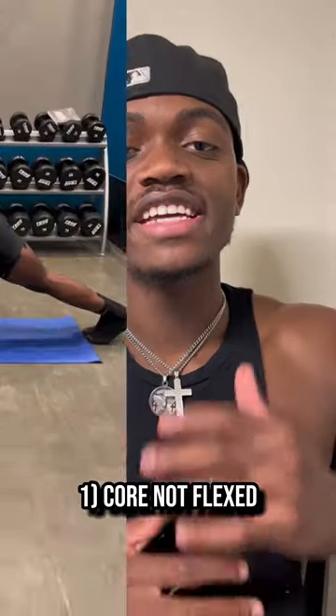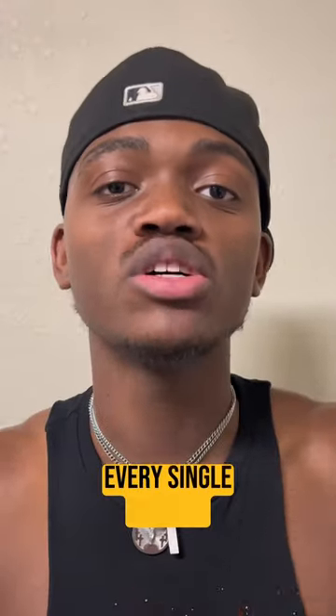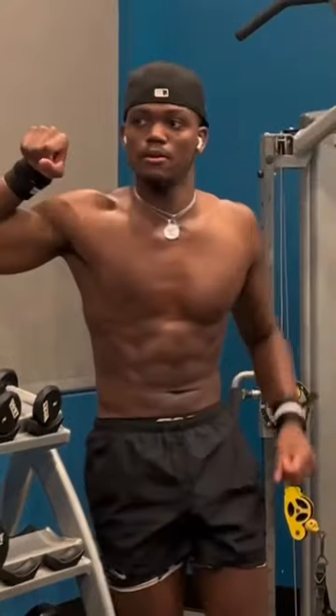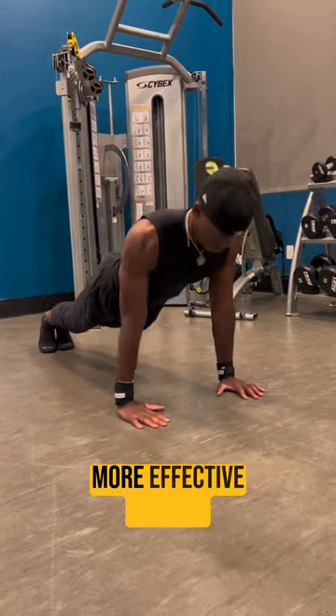Number one: your core is not flexed. Understand that when doing every single push-up, every single rep, every single set, you should be doing push-ups with your core. That's your six-pack — or whatever you got down there — should be tucked and tightened, which is going to make for a more effective push-up.